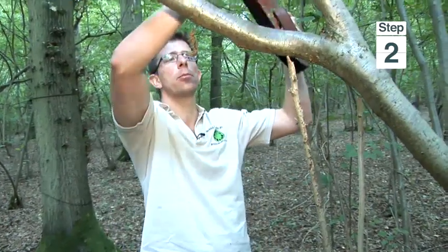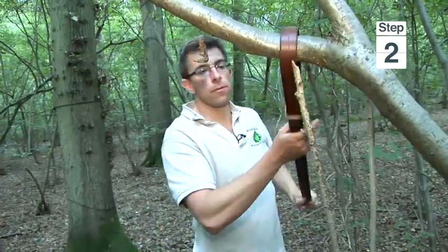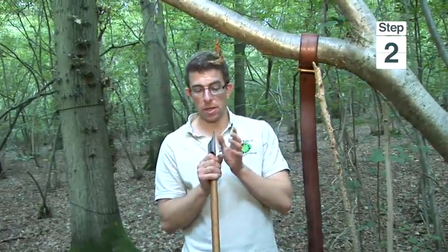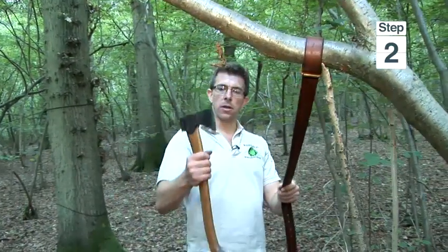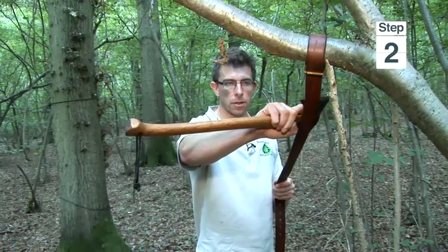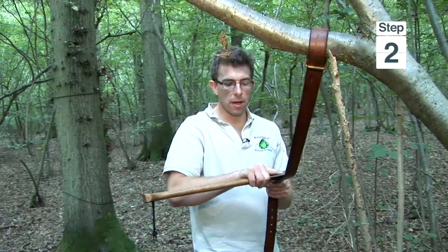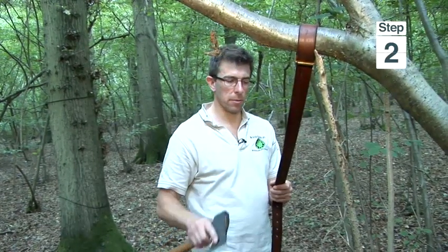Stropping is an important part of the sharpening process because as you sharpen an axe or a knife, you create a small burr on the cutting edge, and this burr needs to be gotten rid of. We do that by using leather — I'm going to place the axe on the dull side of the leather belt and pull the axe towards me so the cutting edge is moving away from the leather. If I go towards it, it's fairly obvious what's going to happen — I'm going to cut through my nice expensive leather belt.